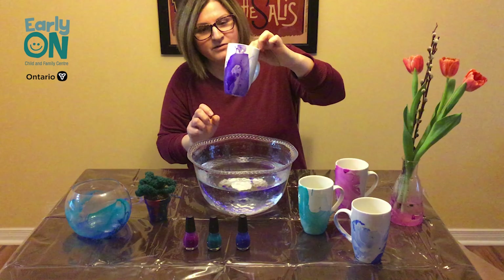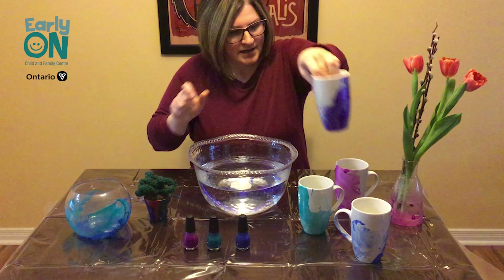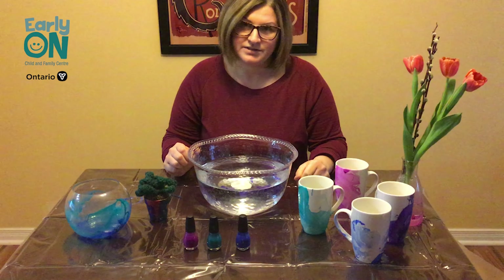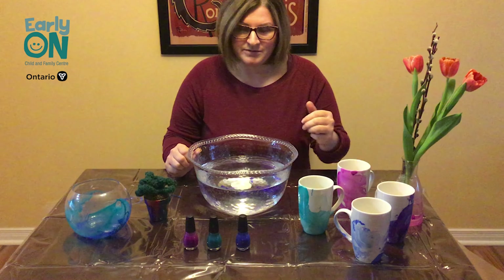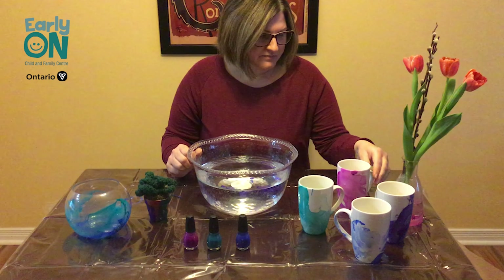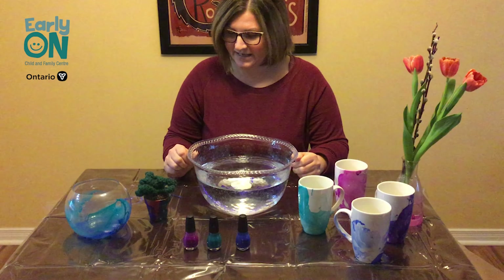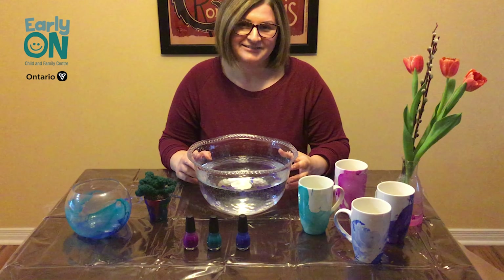So there you go. I have done a DIY marble mug. Add it to my collection here — that will take about an hour to dry and then you can use them for decorative use, give them as a gift, use them for your morning coffee, whenever you'd like. Whatever you decide to marble, be sure to send us a picture — we'd love to see it. Thanks!